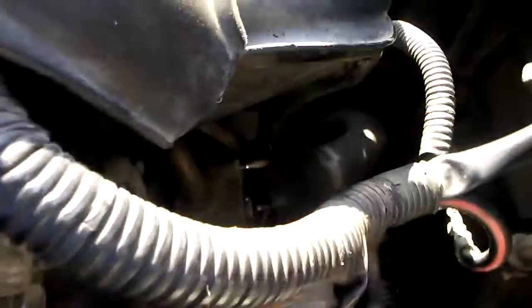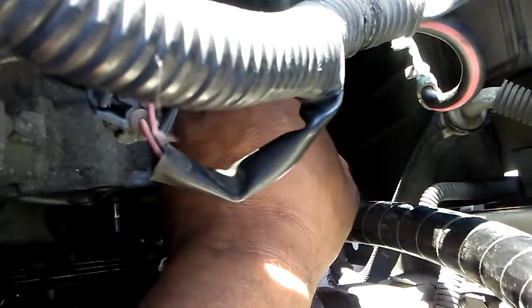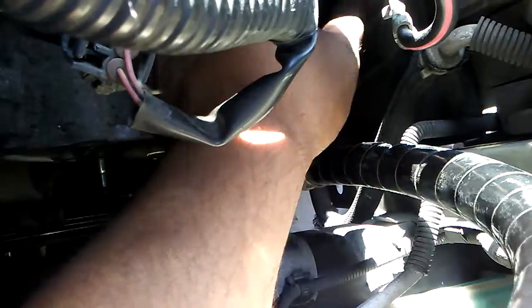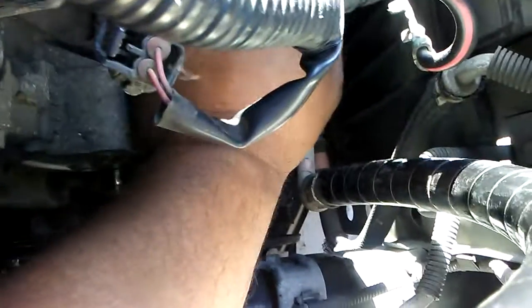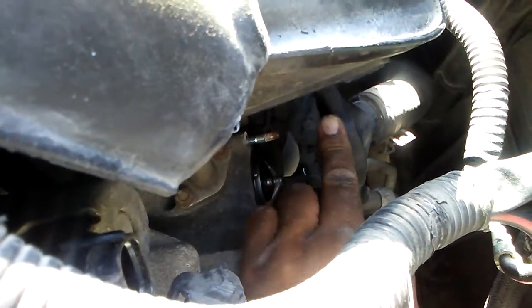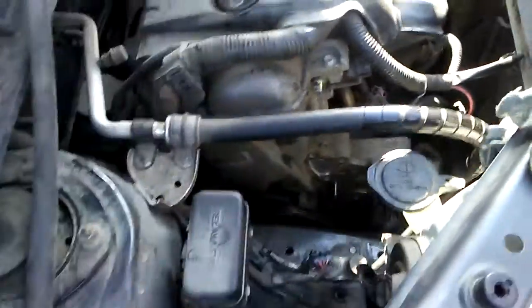We were also able to get the thermostat housing off. I found out you can't jack it up too high because that hose is just exactly the length it has to be to get reattached on there. You can see the thermostat right there — the spring goes inwards toward the block. So that's how I had to disassemble it.